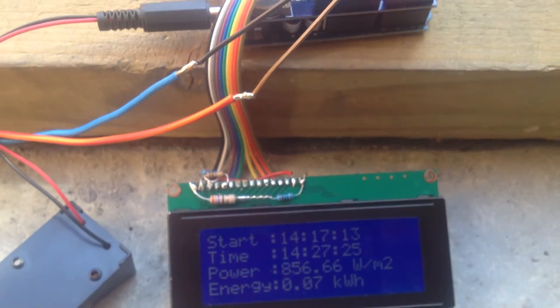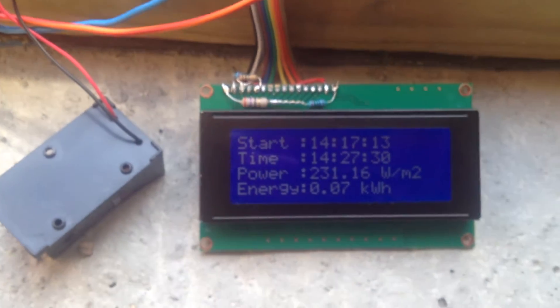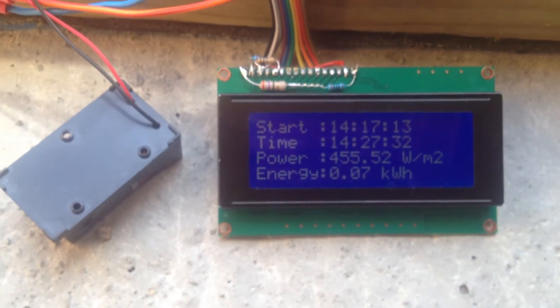So you have to use the internal voltage reference of 1.1 volt to get a decent resolution — I think it's about 3% or so — but it's alright and it works.